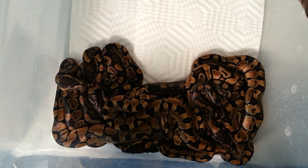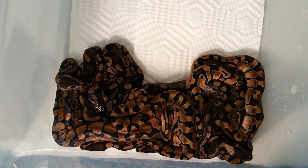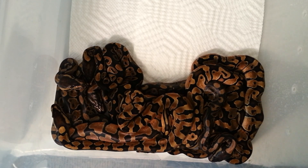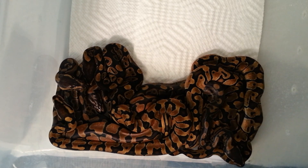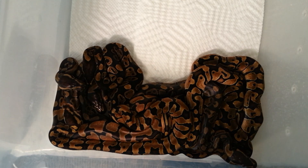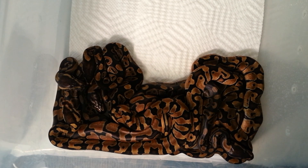I hope everybody's starting the season out — I'm about to start pairing everybody. I'm waiting until December 1st because I still got a couple females I want to pack on a little more pounds, get them a little more ready, have bigger size clutches. Hopefully they get some weight on and I can start pairing in December.